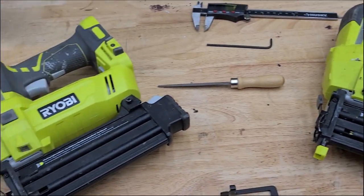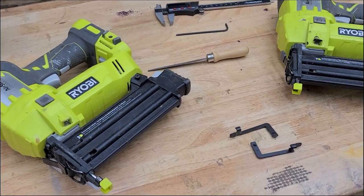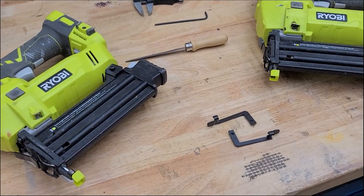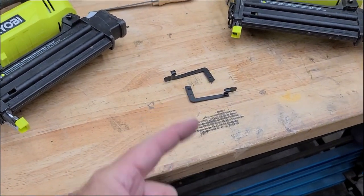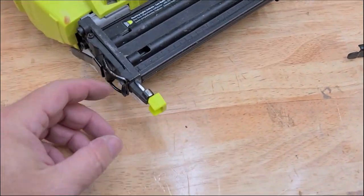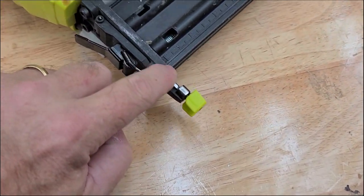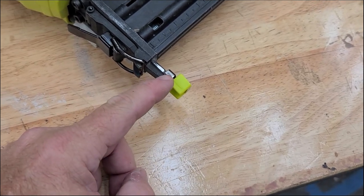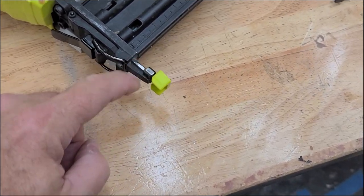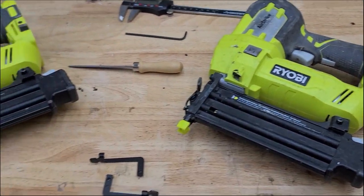There you go — two fully functioning 18-gauge nailers, fixed for $35. Well, about $50 because I had to buy four parts. I had a little trouble with this one — there was a small burr on the side, probably from when I dropped it, so I just filed that out and then there was no problem with the trigger. But this one worked on the first go-around.